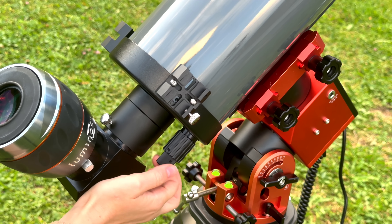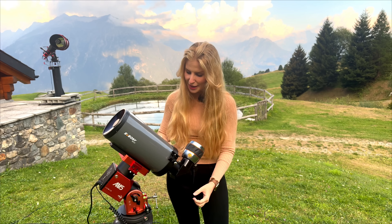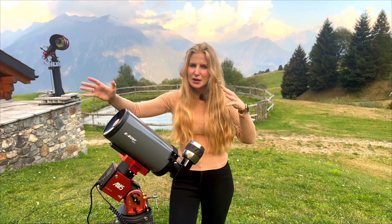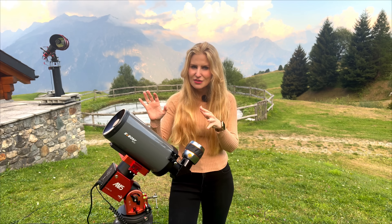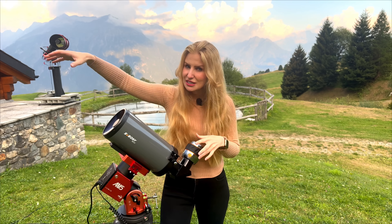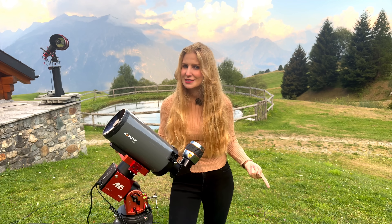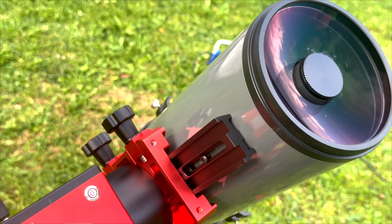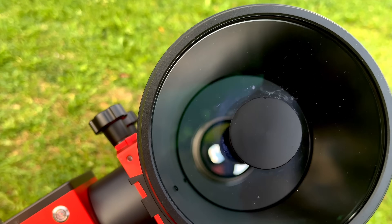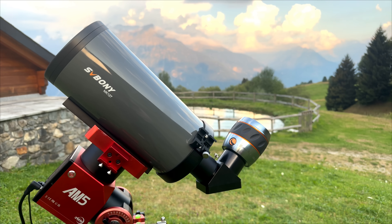For focusing, you don't have an external focuser — you're not moving the eyepiece. You're actually shifting the whole primary mirror itself back and forth. And that's the whole trick of this folded design. The light path is bouncing around inside, so even though the telescope is tiny, the effective focal length is actually huge — about 1500 mm. With an aperture of 127 mm, that gives you a focal ratio of f/11.8.